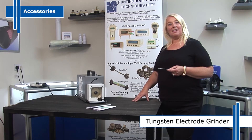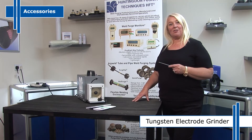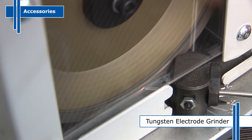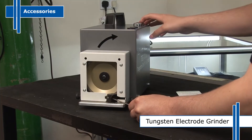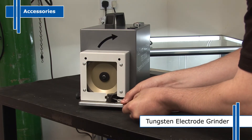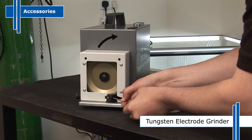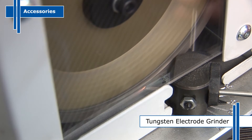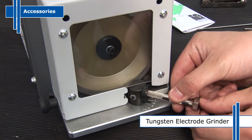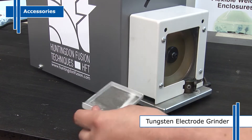The new TEG 1000 tungsten electrode grinder provides repeatable, consistent points on your tungsten electrodes from sizes 1mm to 3.2mm, giving repeatable tungsten electrode points every time, enabling consistent repeatable arc performance and welding results. Other sizes can be catered for on request. Savings can be achieved because of the increased life of properly ground tungsten electrodes. With a special collet accessory, shorter tungsten electrodes can be held, significantly increasing the length of life of each tungsten electrode before it is discarded.